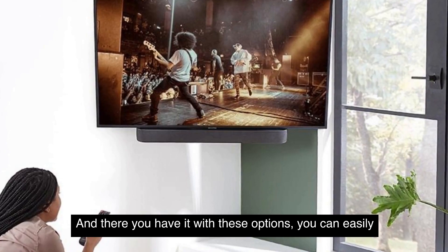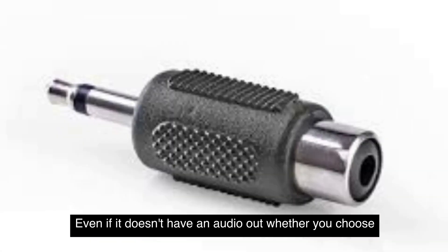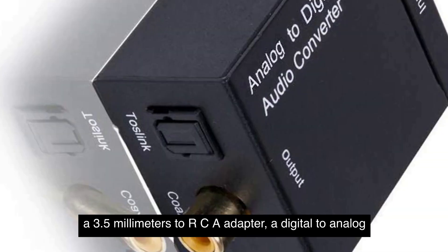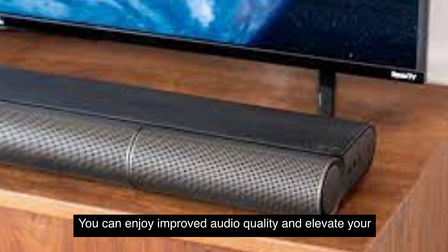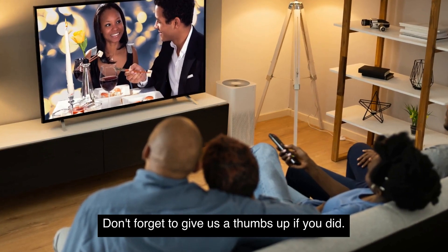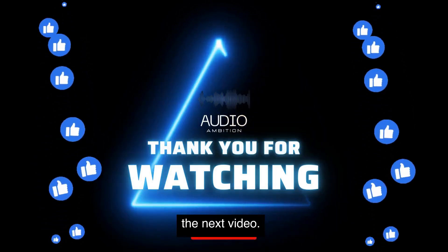And there you have it. With these options, you can easily connect external speakers to your TV, even if it doesn't have an audio output. Whether you choose a 3.5mm to RCA adapter, a digital-to-analog audio converter, a Bluetooth transmitter, or a soundbar, you can enjoy improved audio quality and elevate your TV watching experience. I hope you found these tips helpful. Don't forget to give us a thumbs up if you did. Thanks for watching Audio Ambition and I'll see you in the next video.